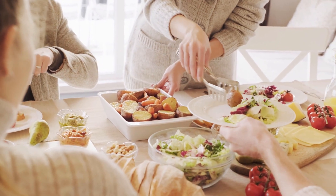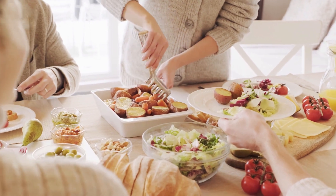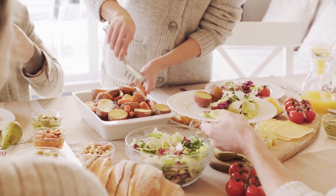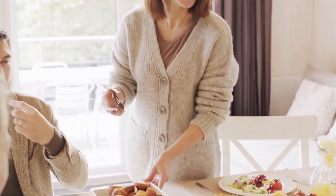Be mindful when eating. We can often eat on the go and not only fail to taste the food but also overeat or not chew our food properly. To eat mindfully, decide you are going to make eating your sole focus.